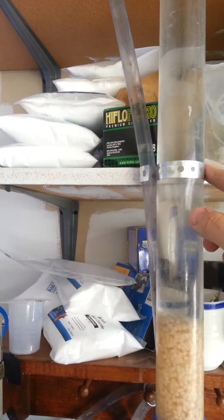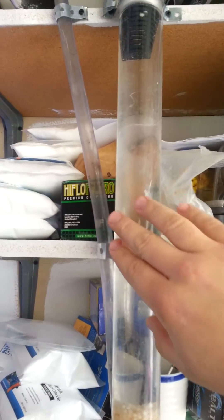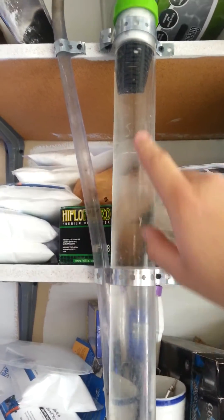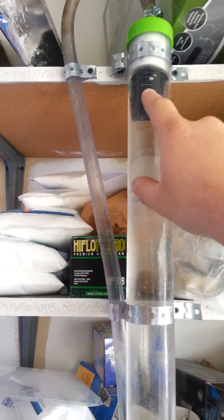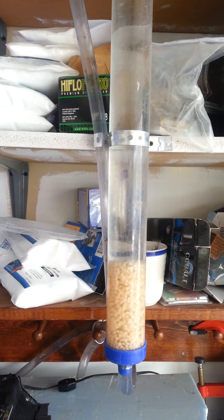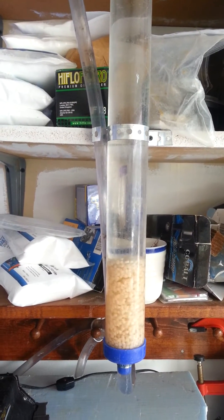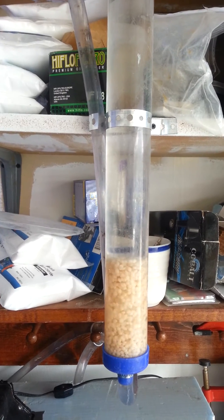Just have some pipe hanger metal right here, you can get that at Lowe's. The bulkhead screens you can get on eBay for a couple bucks a piece. Really simple, really cheap, saved me a ton of money. If you like this video, please subscribe and check out my other videos. I appreciate you guys.